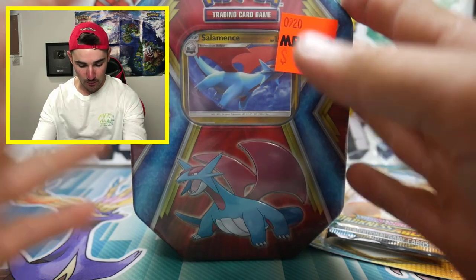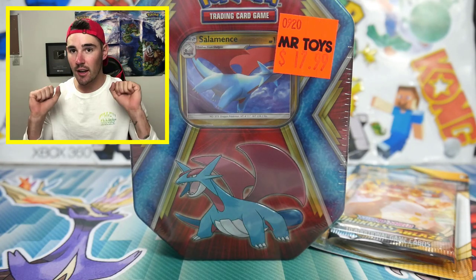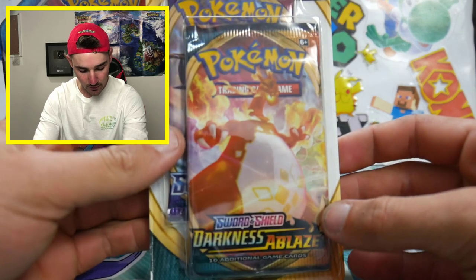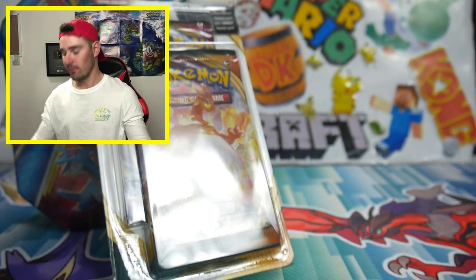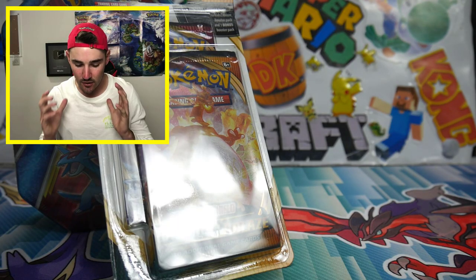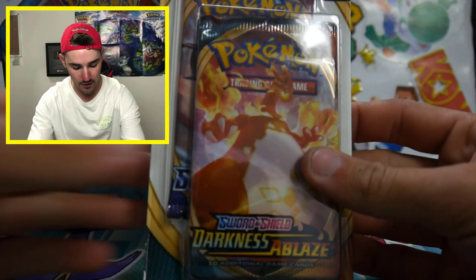This one was $17.99 in Australian dollars, and this one was $6. They actually sell them in stores for $7, which is just for one booster pack. But this one, you get two booster packs.